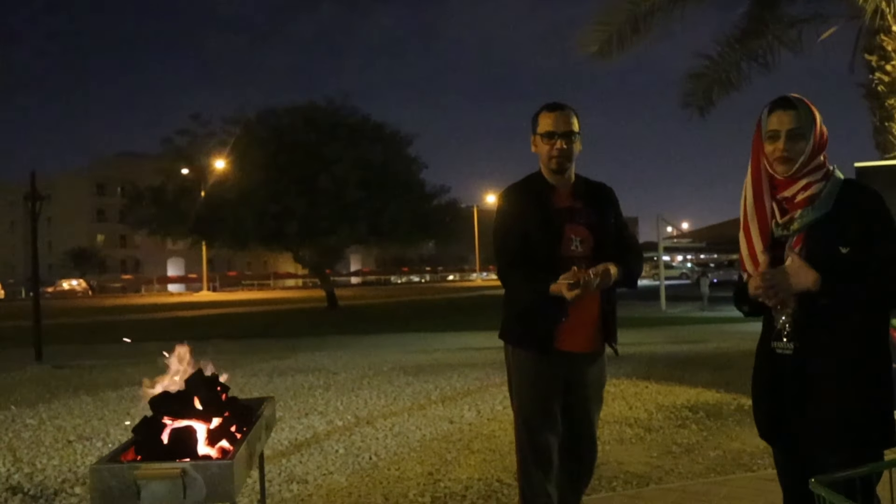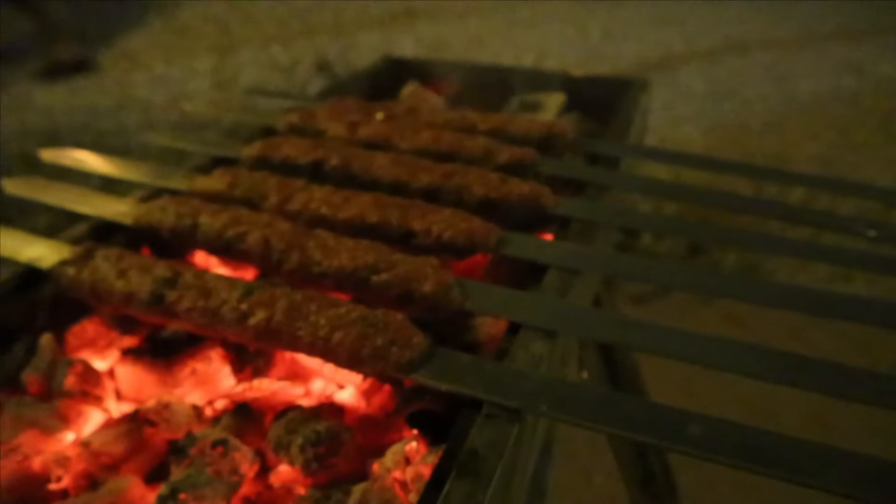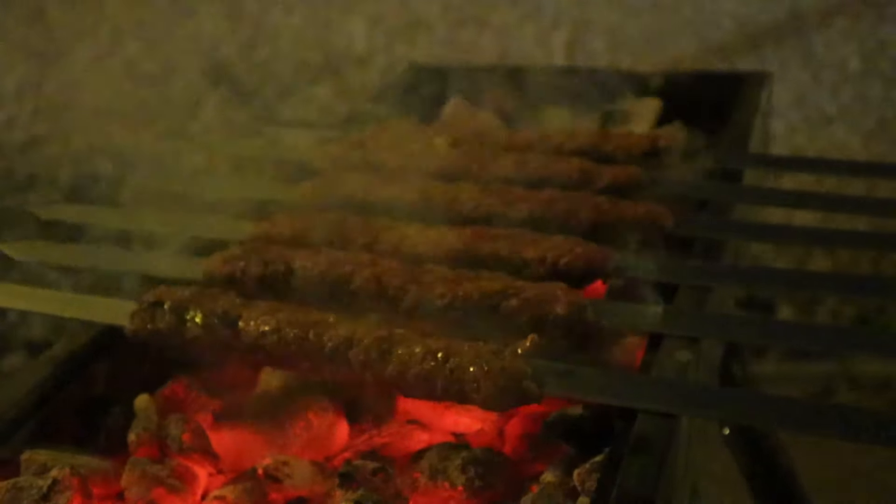We are waiting for you. We are looking for guests. We will be set for guests. We have a party — a barbecue party.